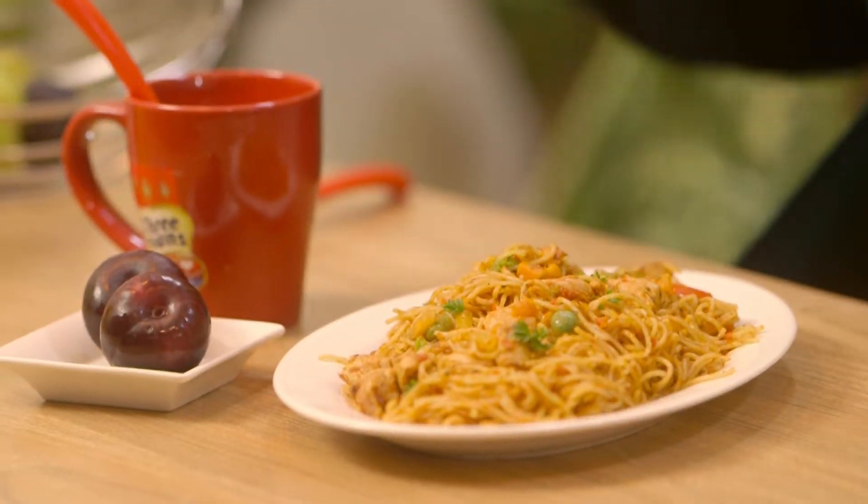My Jollof spaghetti is ready! I've served it with some plums and I'm also going to have some tea made with my low-cholesterol Three Crowns milk. Thanks for joining me on today's episode of Sahur with Three Crowns. I hope you enjoyed watching, and I'm sure you'll enjoy making this for yourself and your family. Assalamu alaikum warahmatullah.